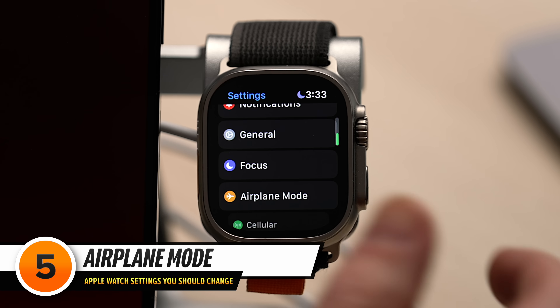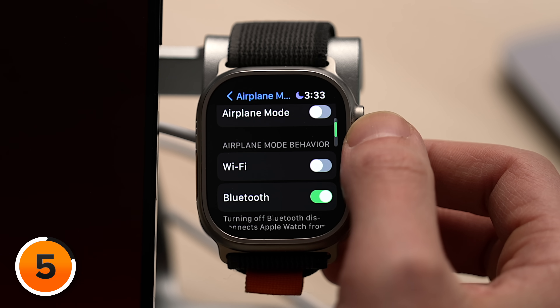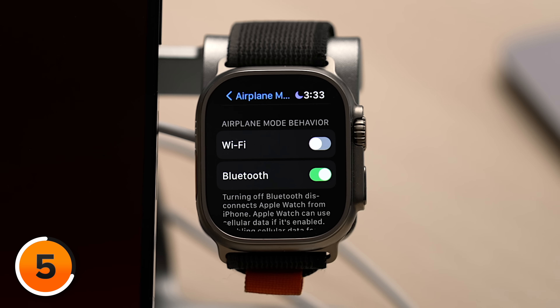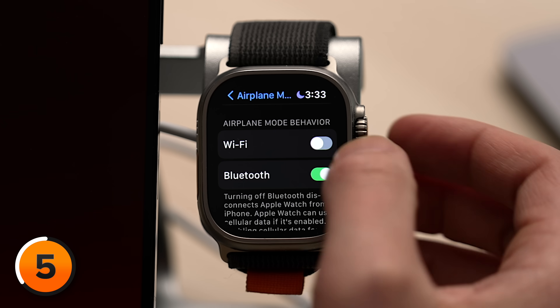Next, an important difference between your iPhone and your Apple Watch: the way that Airplane Mode is handled. Let's tap back to the upper left-hand corner of the screen. One below Focus is Airplane Mode — tap on that and then scroll down to Airplane Mode Behavior. By default, Wi-Fi was off for me, but when I go into Airplane Mode on my iPhone, Wi-Fi stays on. I want the same to be true for my Apple Watch, so I'm going to turn on the switch next to Wi-Fi.